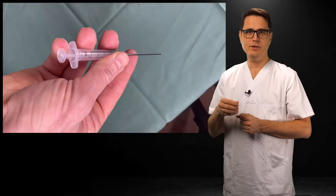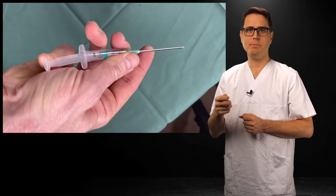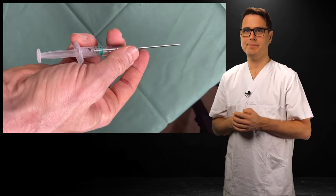Continuous aspiration is not necessary, but you may want to aspirate when you've punctured the vein. Use the handle grip and pull out the plunger with your pinky. It takes a bit of practice.